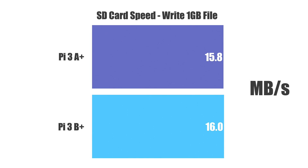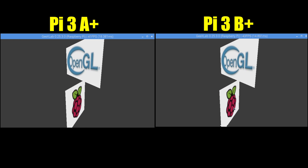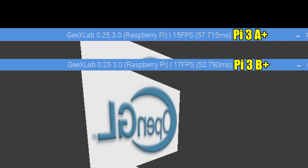I figured I'd go ahead and test the SD card speed. All I did was take the SD card out of one and pop it into the other, so it's the exact same card — it's only an HC Class 4 32 gigabyte PNY card, so if you're using a faster card you will get better speeds. While I was here I also looked at OpenGL performance with texture mapping — these are demos rather than true benchmarks, but they give you an idea.